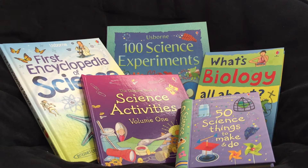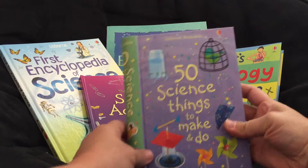Hey guys, it's Kathy with the Esborn Bookshelf. I want to very quickly show you these five books all about science and biology and science experiments.